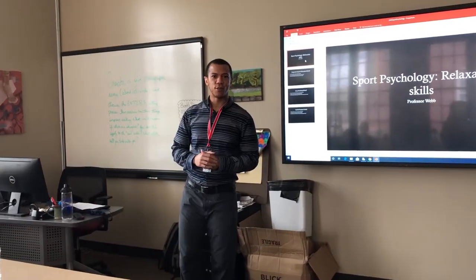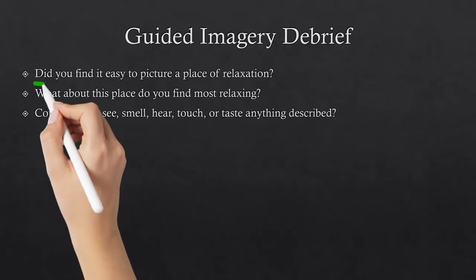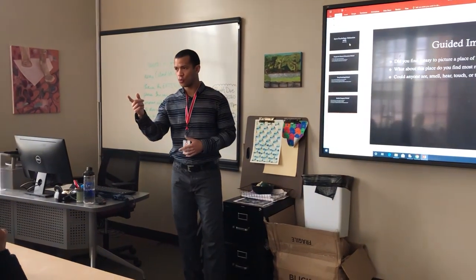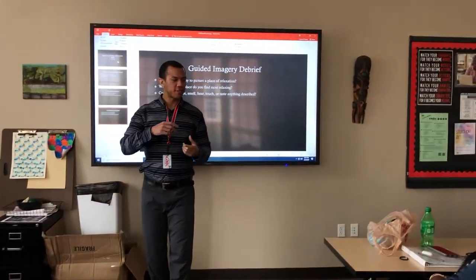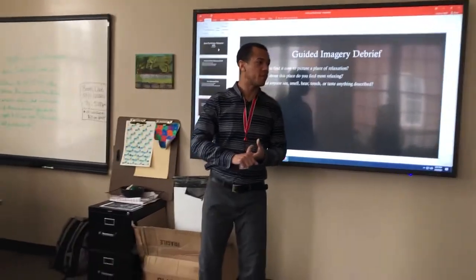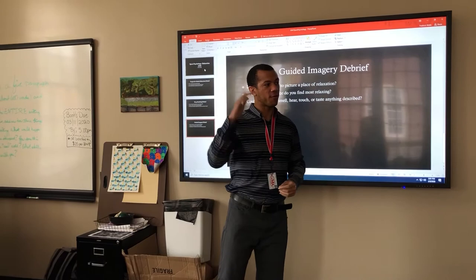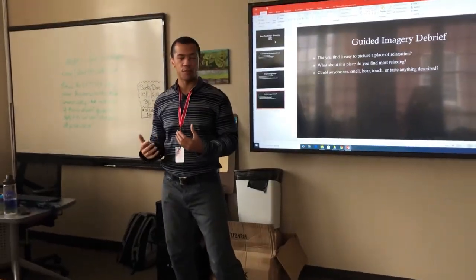Take your time — most of you are up. So that was guided imagery. Did you find it easy to picture a place of relaxation? For some of you, what was that place? The beach. Your room. The meadow in the forest. For those of you who envisioned yourself playing your sport, you could visualize yourself performing a skill. Maybe you're working on a specific volleyball skill — you taste the sweat, feel your body move getting ready for a set or to spike. Imagery can help you practice your skill without actually being in your performance domain.